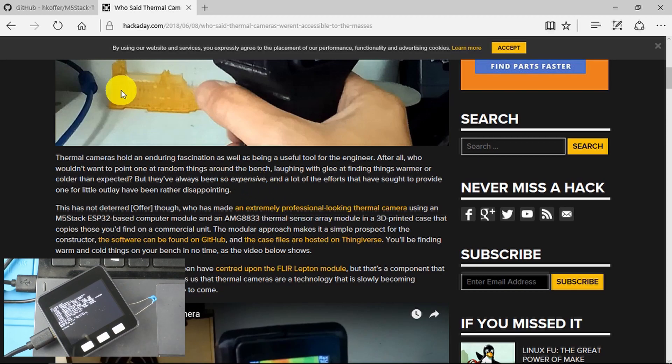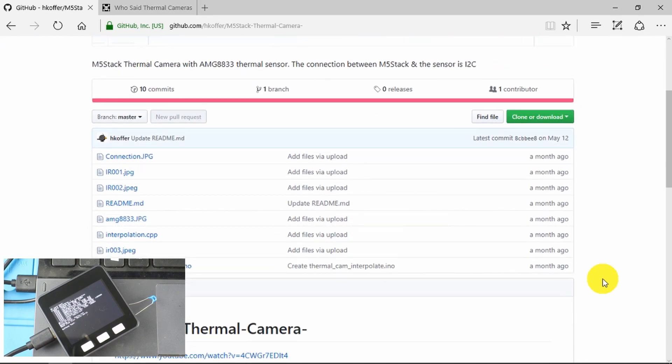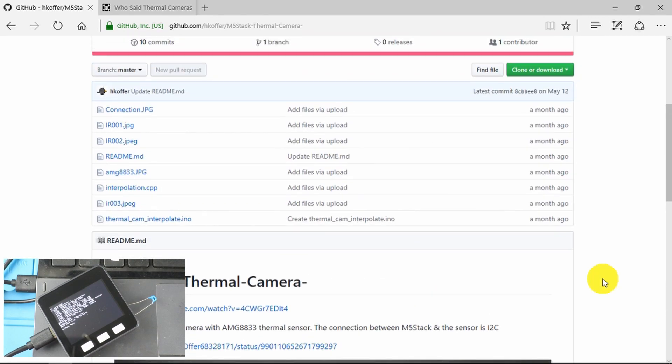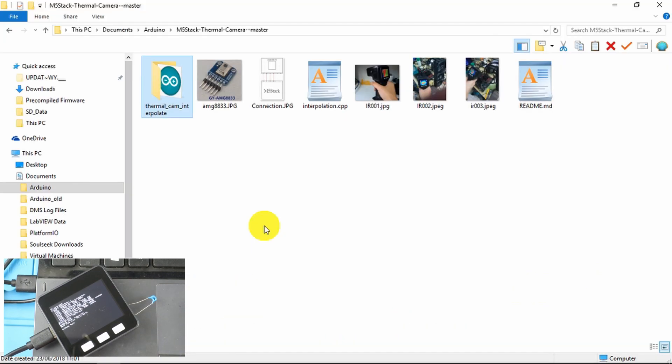What we need to do is to head over to GitHub, and then we can find how to download the code. There's a similar description of the camera, and connection diagrams and such like. Having downloaded the necessary code, we can see the code here unzipped into its directory underneath my Arduino documents libraries. Let's open it up.